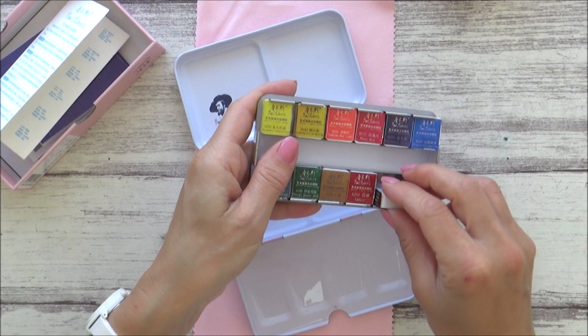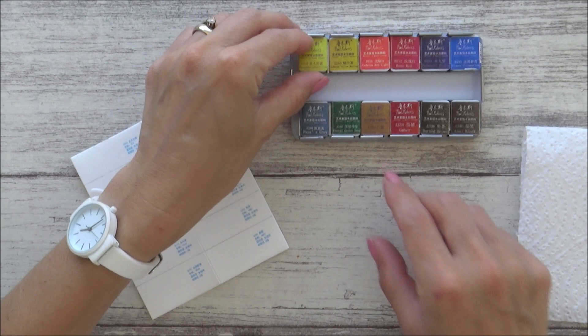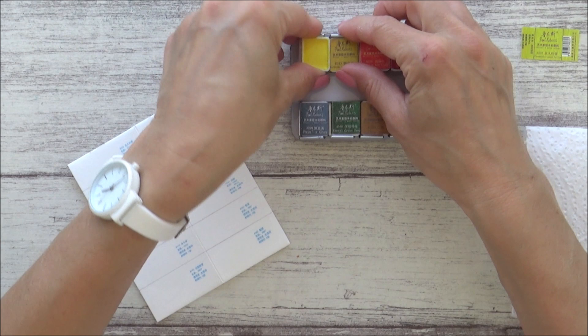The paints themselves are removable, so you do have the option to change, rearrange or replace individual pans, but they also fit quite securely into the palette, so they won't fall out or rattle around during travel. Unlike other watercolour sets I've tried, these Paul Rubens paints aren't individually wrapped in plastic, which is a relief as it saves time on unwrapping and is kinder to the environment. Instead, they come with a sticky label on them which you can simply peel off and keep for reference.